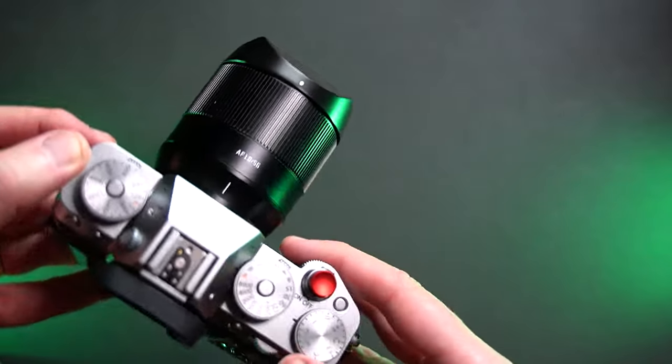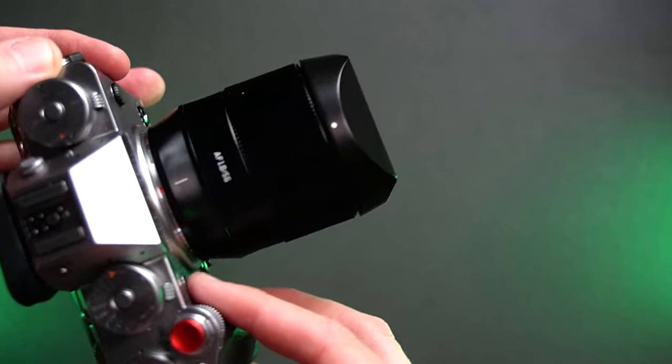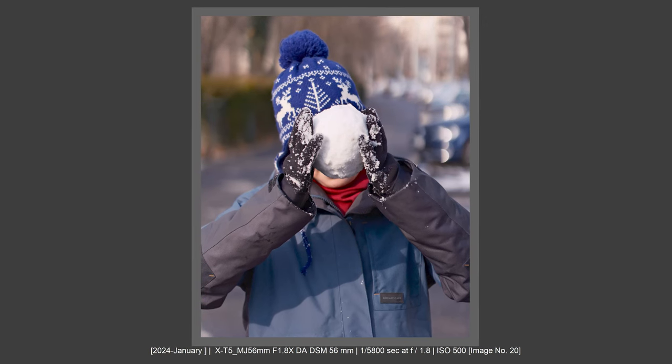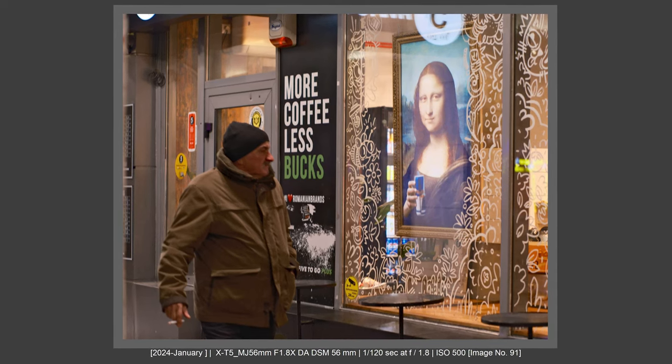This is the TT Artisan 56mm f1.8 lens. Don't worry that it's an f1.8 lens — the bokeh and subject-to-background separation is wow, really wow. I'll compare this lens to my Sigma in this video and more in a future video. So let's talk about this lens and why it's a next step and a game changer.